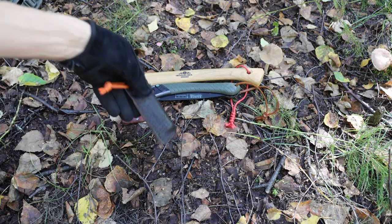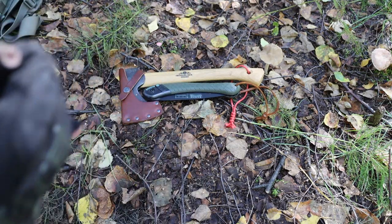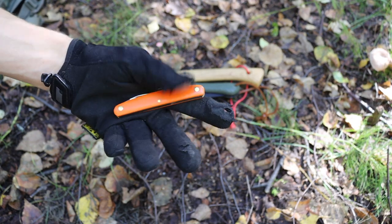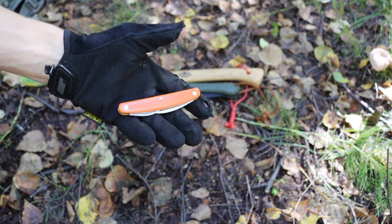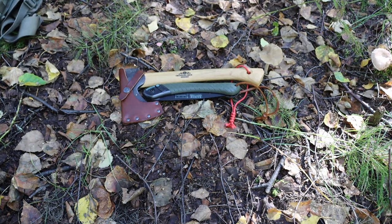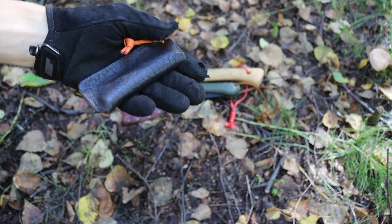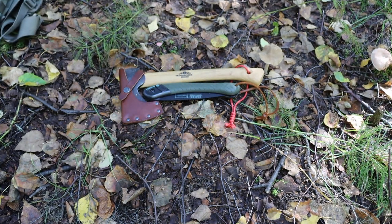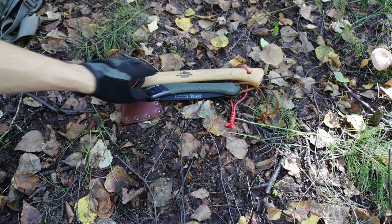Moving over to the pocket knife I've talked about quite a bit — this is a Great Eastern Cutlery Pocket Carver. It's here to help with bushcrafting and carving practices, just a nice tool to offset the primary bushcrafting knife. It's a really great little tool to have.